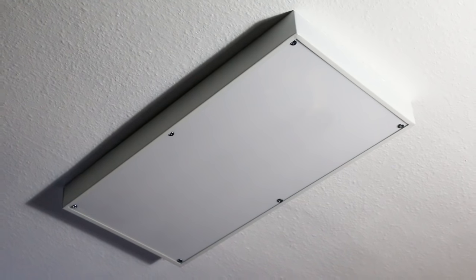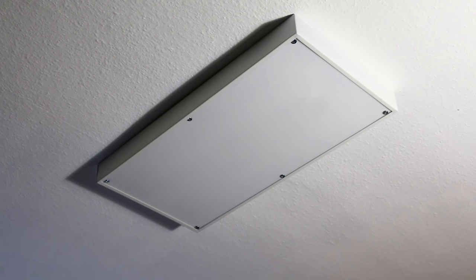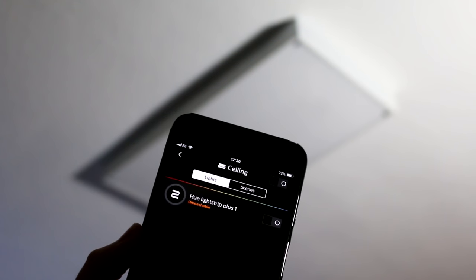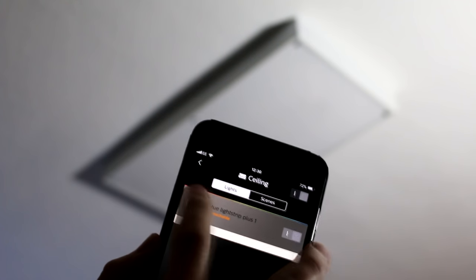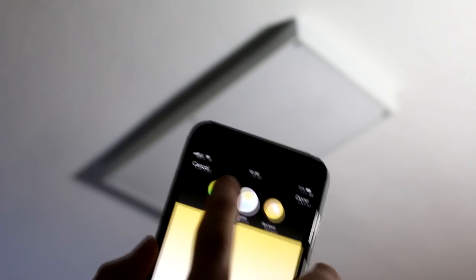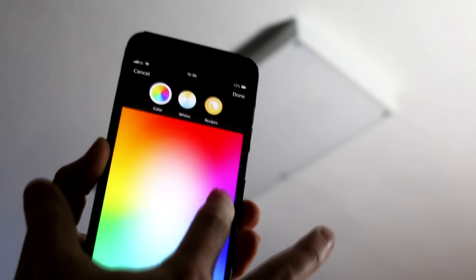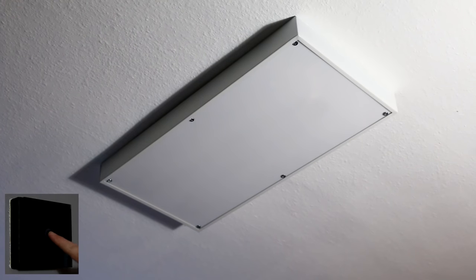I went ahead and fitted the panel I made into my existing ceiling enclosure. I hit the power switch and... nothing. Just a brief flash. The LED driver I have matches the output of the Philips power adapter exactly, so I'm not really sure why it didn't work. I did contact Philips about it and they said only their power adapter is compatible with the light strip. I think there must be some communication between the power source and the lights themselves. Never mind.